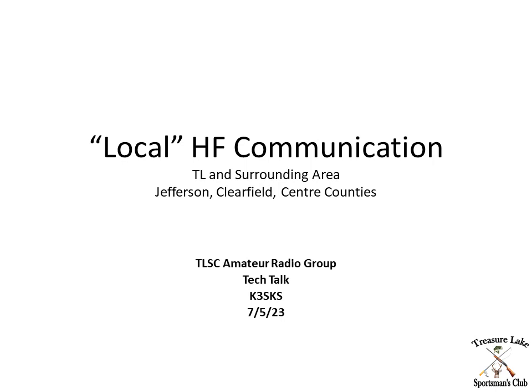Okay, here we go. This is going to be a short video that covers some items for consideration as we try to develop local HF communication amongst various ham groups that are loosely situated around Interstate 80 in the center part of the state. So we'll get started.